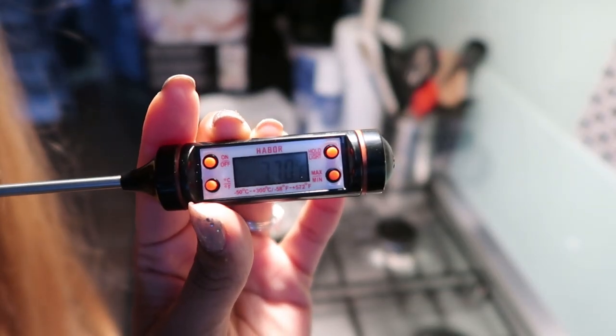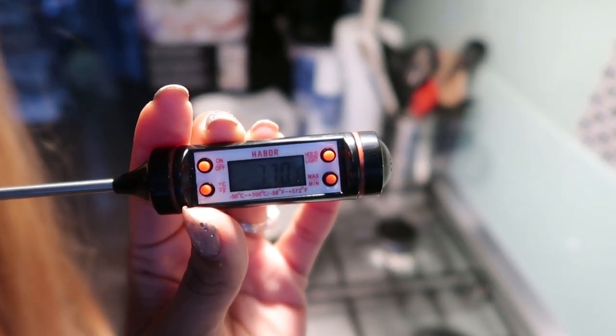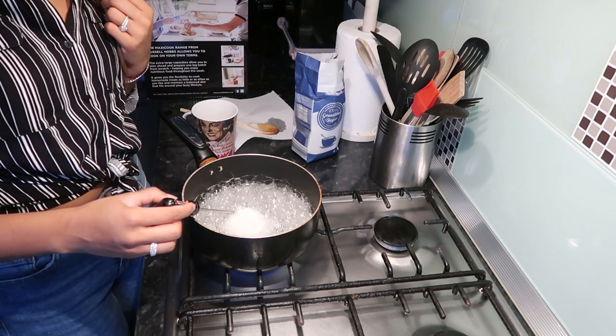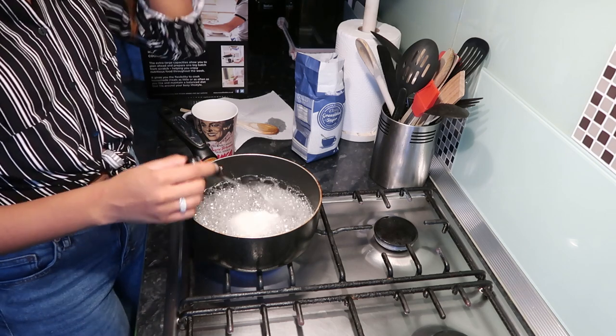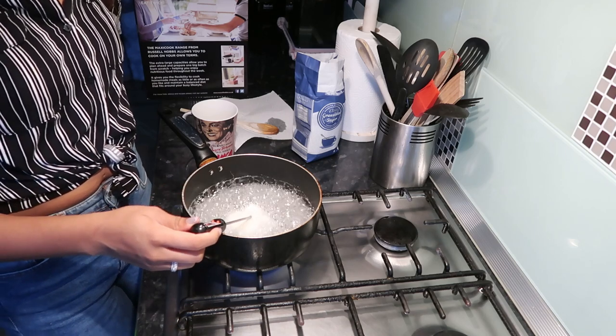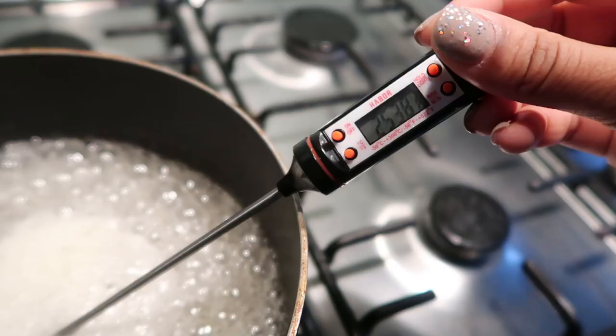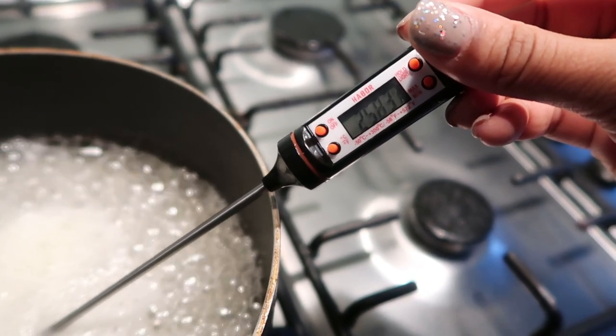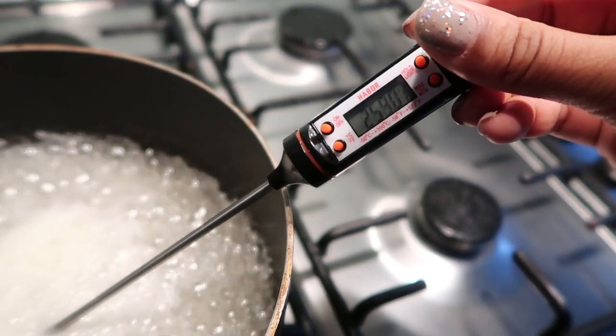The next thing you need, which is so important, is a candy thermometer, which I got from Amazon. You want to wait until your sugar mixture reaches 260 degrees Fahrenheit. Every time I made sugar wax before, it would mess up because I'd always wing it and not get the consistency right. But once you get it to 260 Fahrenheit — not Celsius, Fahrenheit — the consistency is perfect for hair removal.